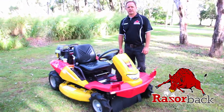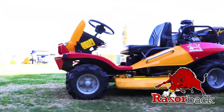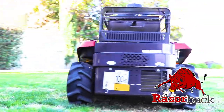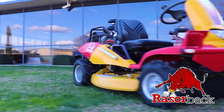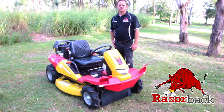The Razorback Brush Cutter is great for clearing overgrown vegetation on all terrains, especially slopes. They can cut down up to 38mm saplings, knock down scrub, lantana, blackberries and overgrown grass. They've got a low centre of gravity and they're a good strong machine that can get through just about anything.